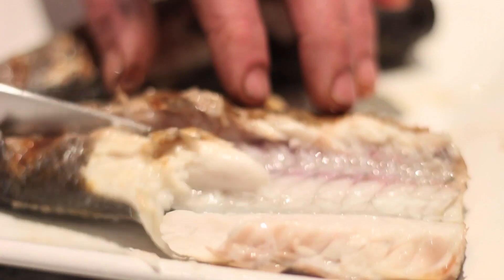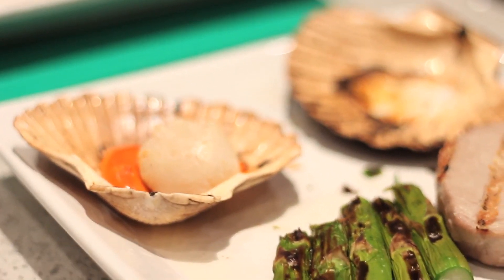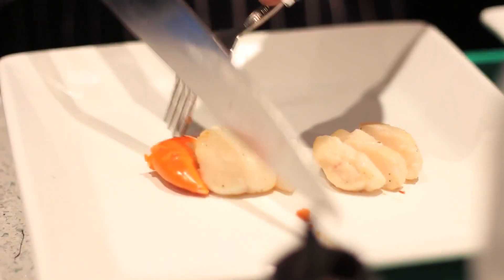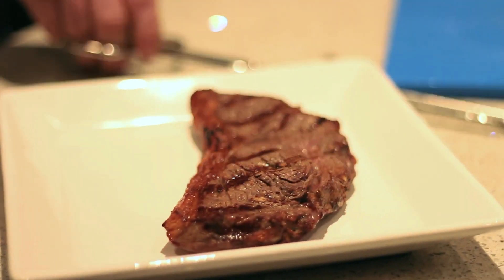Game, burgers, whole fish, fish fillets, scallops in their shells, lobster, octopus — any variety of meat cuts especially on the bone are cooked to perfection.